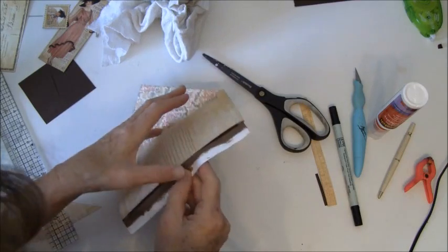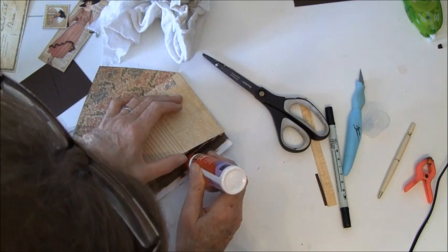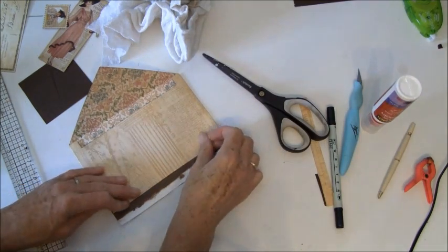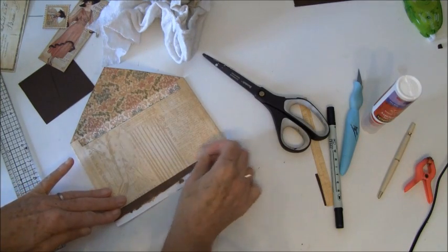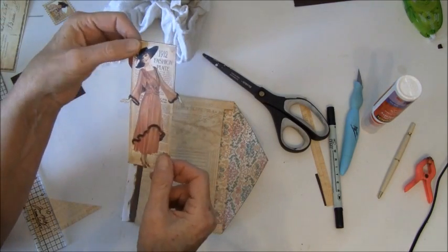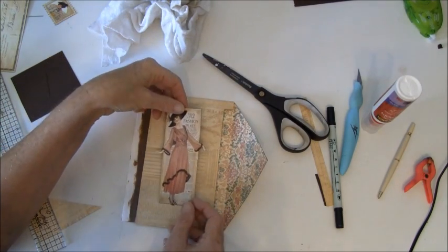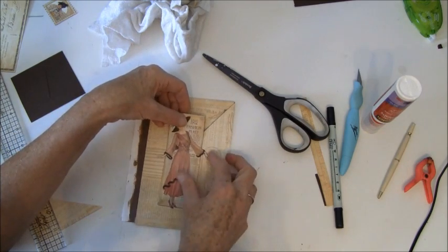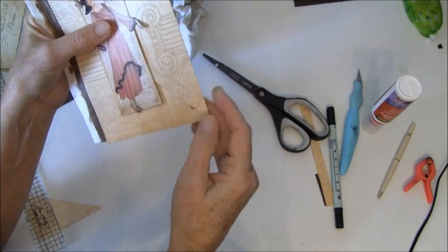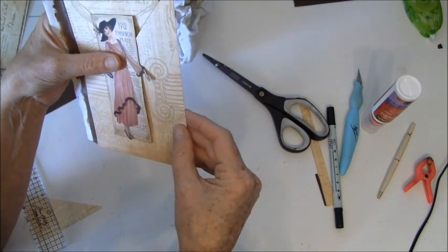Now I forgot to take glue on the bottom here — should have done that at the same time, but we can always do it after. Now I cut out an image here and I use two layers, both on the back and on the front with a multi-mat. So this will work as a closure, like so. And as you see here, I cut a little bit too much here — should have rounded the corners, I didn't think about that. But we have to find something to put on that later, a flower or something.